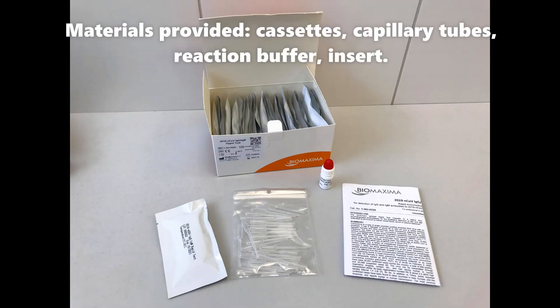Materials provided: cassettes, capillary tubes, reaction buffer, and insert.